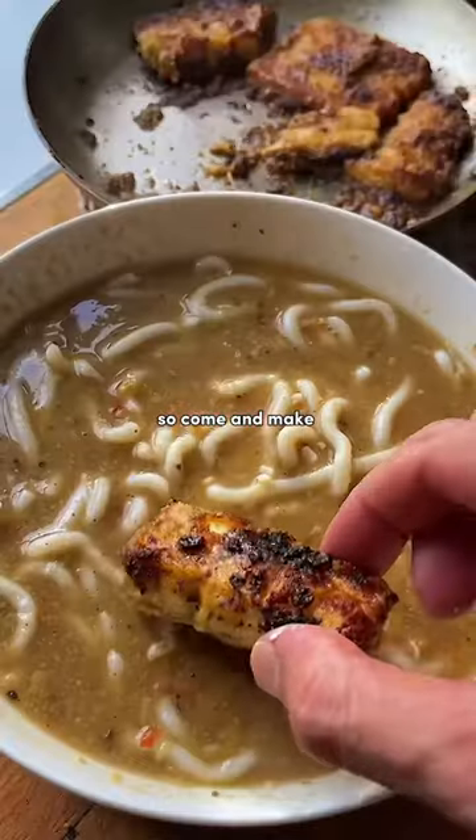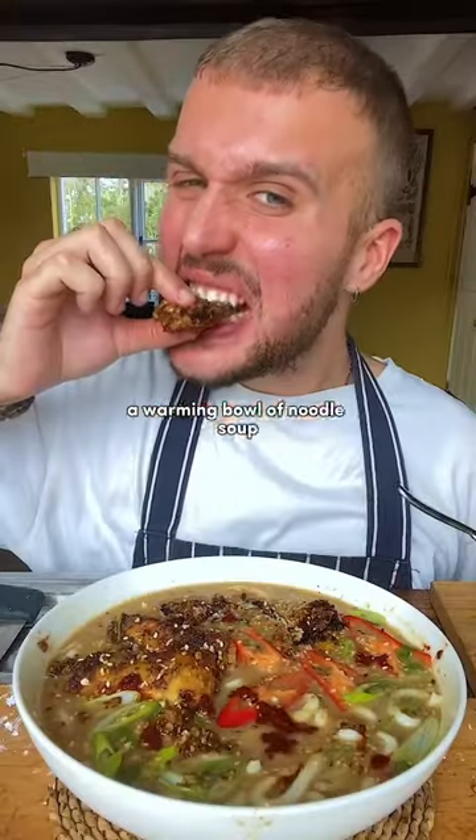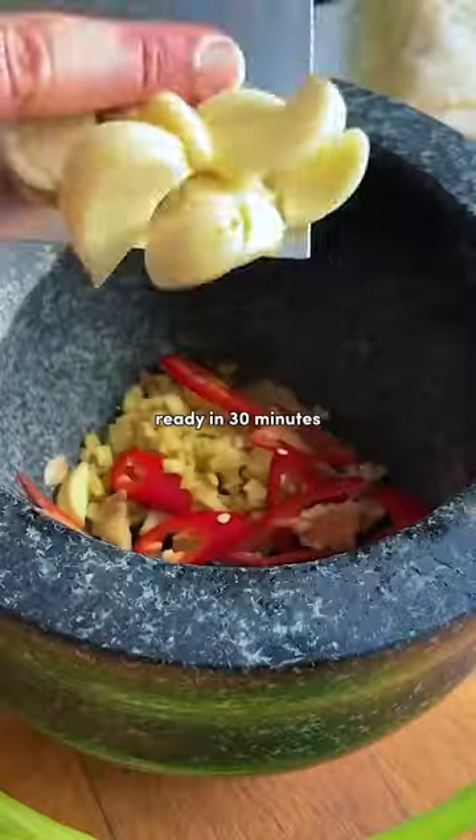It's getting cold outside, so come and make creamy miso ramen with me. A warming bowl of noodle soup with sticky Sichuan tofu. Ready in 30 minutes?